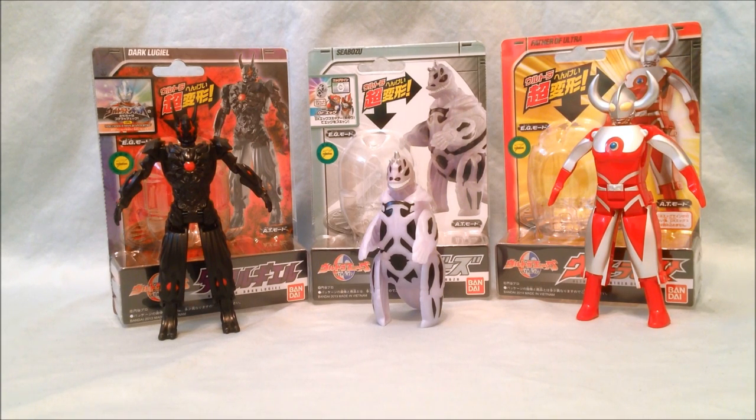Please let me know what you think in the comments. Please like and share this video and make sure you're subscribed. I have links in the description for my Facebook and Twitter — please follow me there for updates and picks of toys as I get them. I hope you've enjoyed this review of the Ultraman Eggs: Dark Lugul, Seabawz, and Father of Ultra. Thanks for watching!